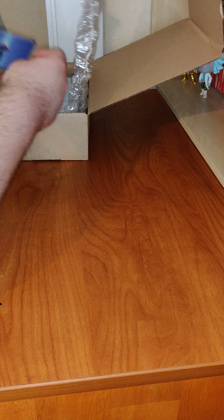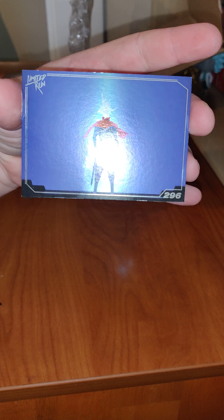Here's the box for the trading card. We've got number 296. It's a silver foil card and we've got their loyalty program ticket.